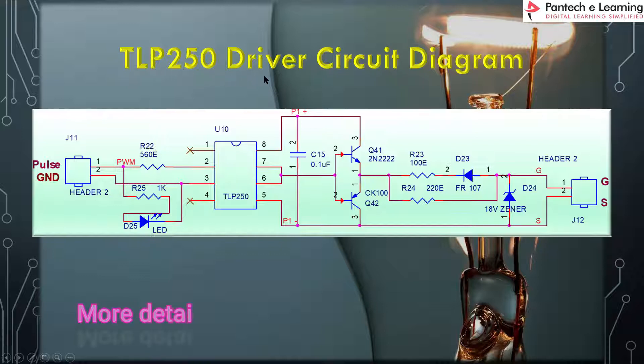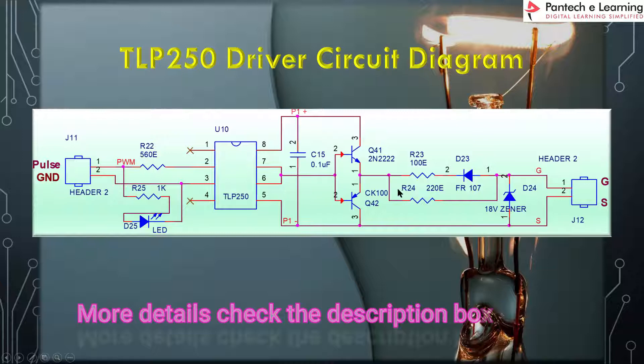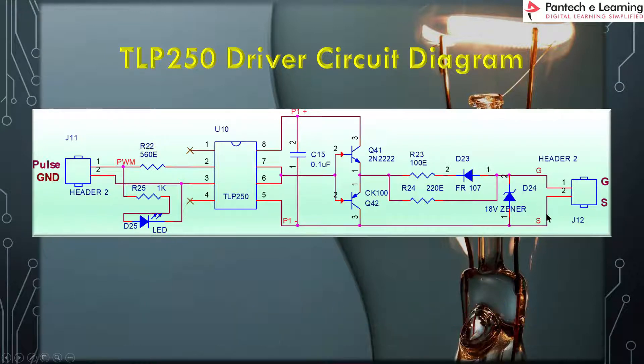This is the TLP250 driver circuit diagram. Here you can see the TLP250 IC. The input PWM pulse from the controller is given here, and the output of the TLP250 driver — the gate and source signals — is derived from here.